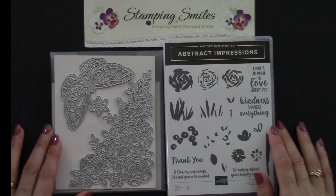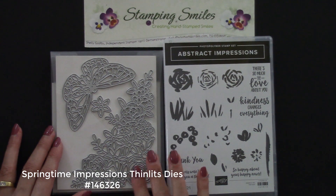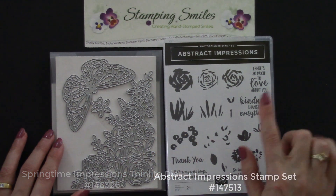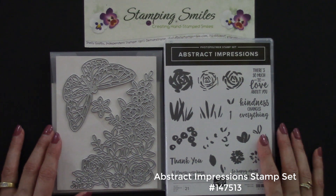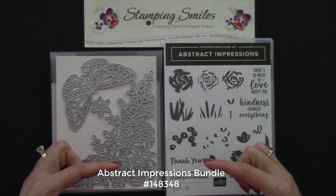Wait until you see how I stepped up the Thinlits embossed cardstock for a gorgeous abstract impressions card. I'm Shelley Godby, the owner and CEO of Stamping Smiles, and for 17 years I've been teaching others how to create their own hand-stamped smiles. Here's a closer view of the Springtime Impressions Thinlits dies — look at that gorgeous detail! It coordinates with the Abstract Impressions stamp set, and when you order the two together using the special bundle item number, you'll save 10% on both.